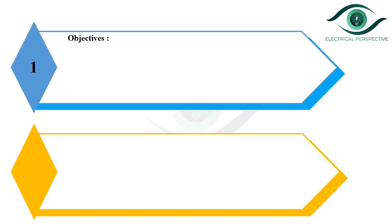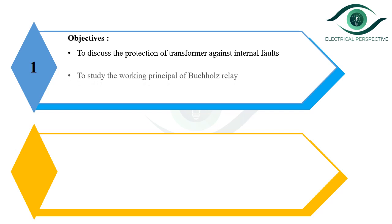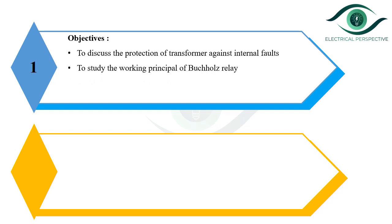Let us see the objectives. The first one is to discuss the protection of transformer against internal fault, to study the working principle of Bacol's relay, and to discuss the advantages and disadvantages of Bacol's relay.